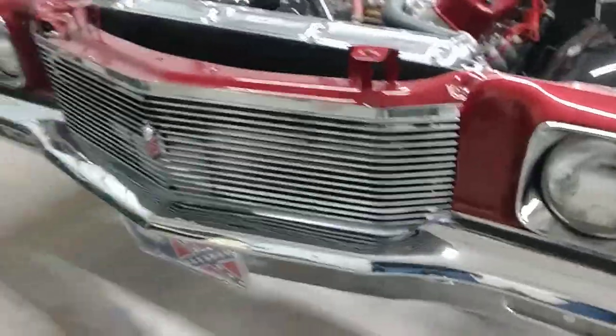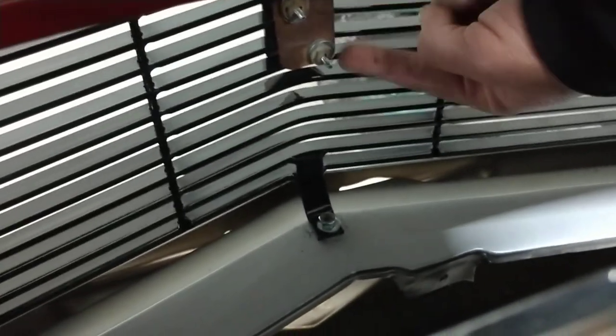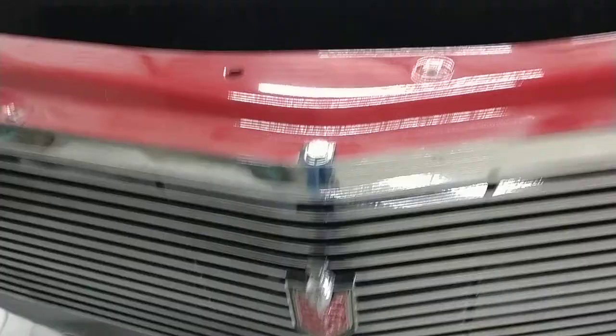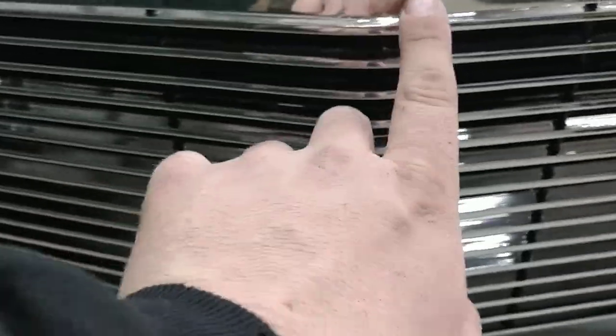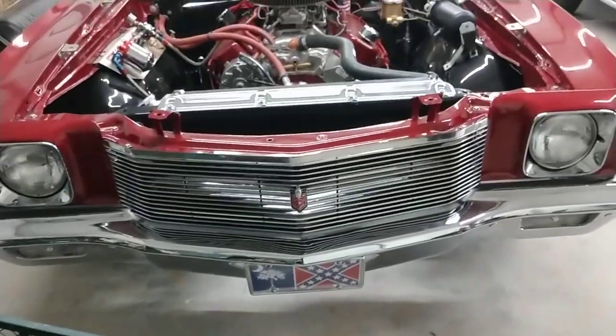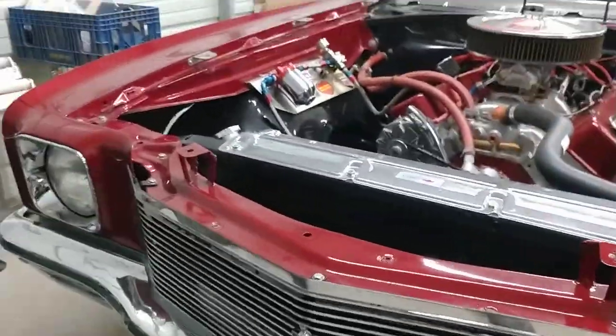I spent about the last 20 minutes getting that grill emblem back in there and getting it just right. You'll have to use three washers on each stud to get it to tighten up enough. This grill is not as sharply pointed as the stock one, so you have to eye it up to get it exactly in line with where it bends. I think I've done a pretty decent job of getting it straight.